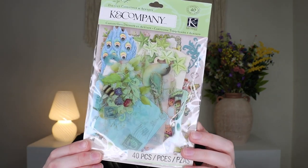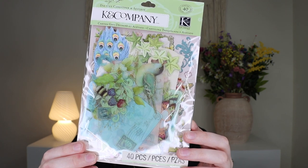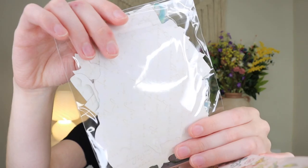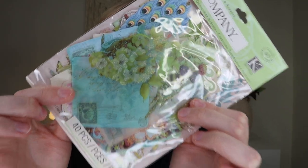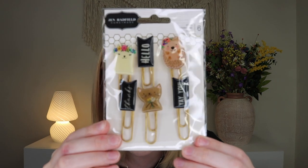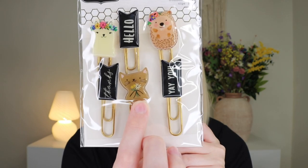Then we have floral die-cut and acetate pieces from Kay and Company, retailing for $7.99 — it's 40 pieces. You can lay them over your project or photo for the perfect finishing touch, and they have little glittery shimmery things on them. Then we have the Forest Green Monaco Pen by BV Designs for $6 — another ballpoint pen with that beautiful soft matte touch, this time in green to go with the pink one from the sack. Last but not least, some super cute paperclips — the Hey Hello Paperclip Set by Jen Hadfield, retailing for $7.99. There's a little kitty cat holding a flower — I'm obsessed.